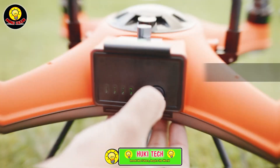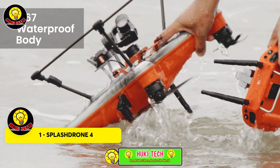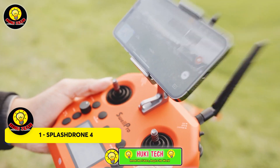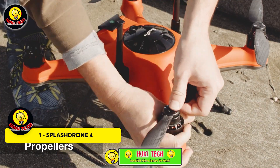Meet the Splash Drone 4, a fishing drone that's shined in the game. Its standard feature is the bait and loading system. With a hefty 2kg capacity, it lets you strategically deploy the bait within a 4km radius.